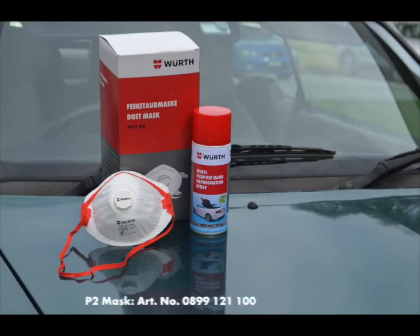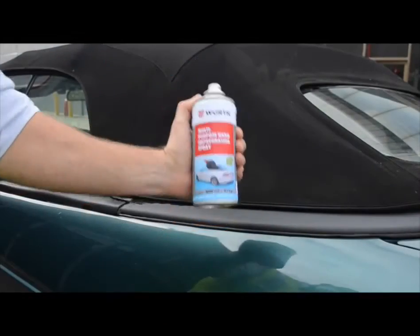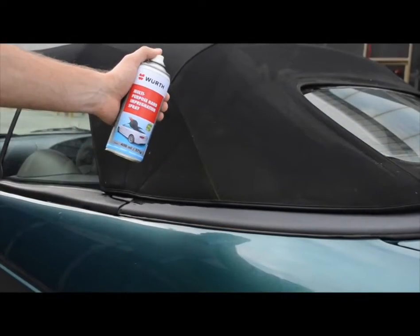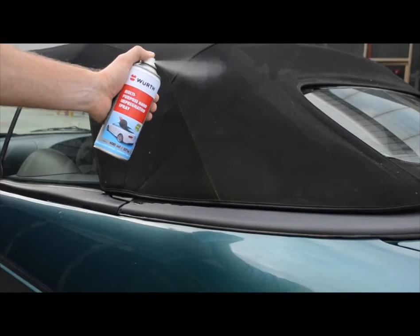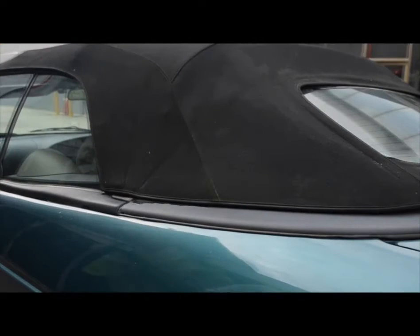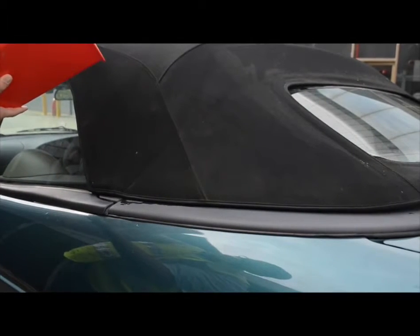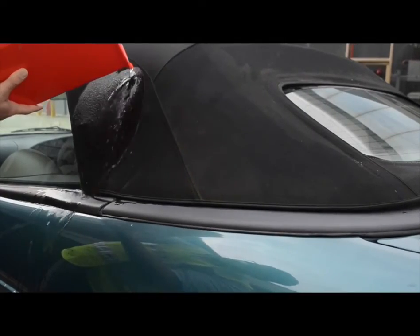When using Worth Nano multi-purpose impregnation spray, be sure to wear a Worth P2 mask. For use, shake can well. Spray product 15 to 20 centimeters from the textile surface. After treatment, allow to flash off and dry well. The treated surface is notably water-resistant, prolonging fabric durability and life span.